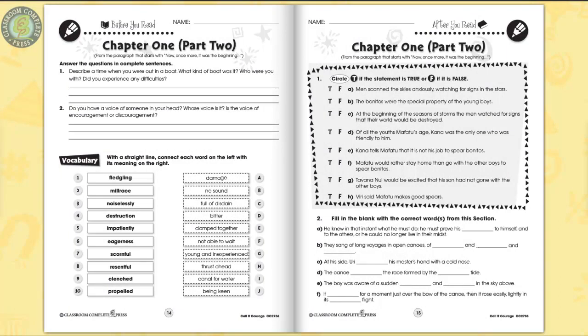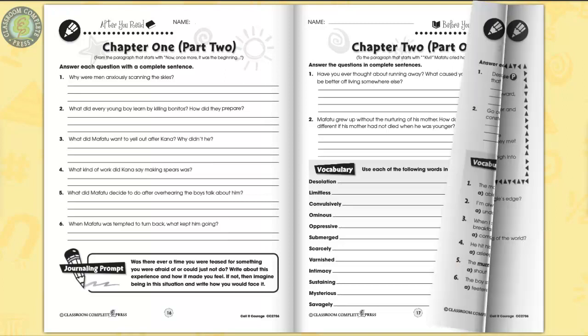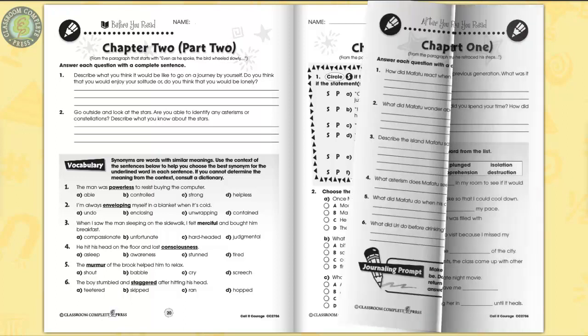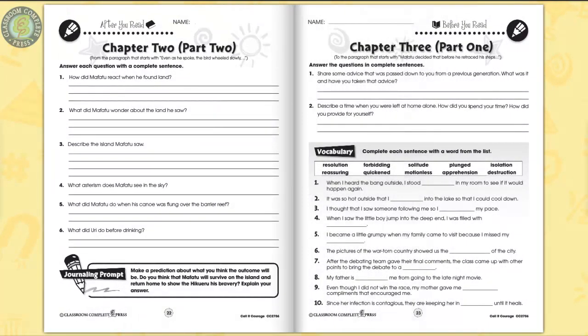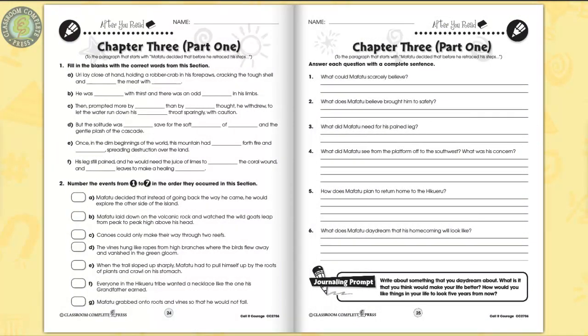Identify statements about life in Maffatou's village as true or false. Imagine how Maffatou's life would be different had his mother been alive. Find the synonyms to key vocabulary words found in the novel. Predict whether Maffatou will survive on the island and return to his village a new man. Explain what Maffatou believed brought him to safety.